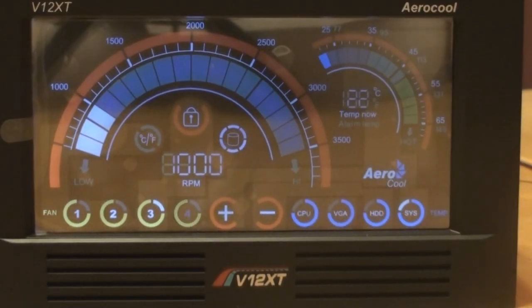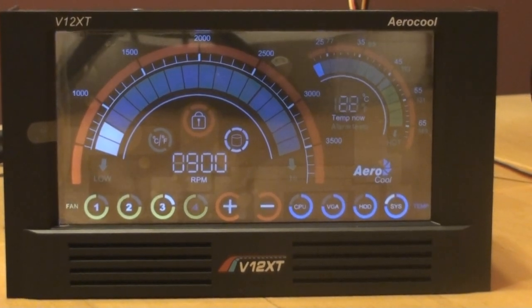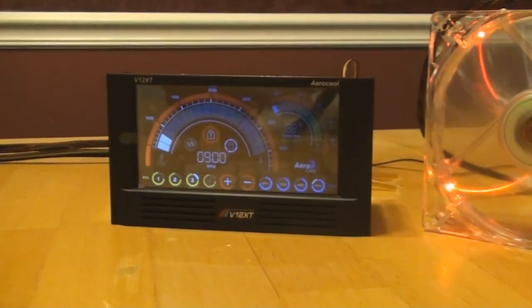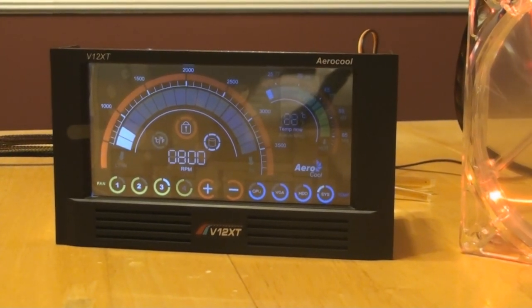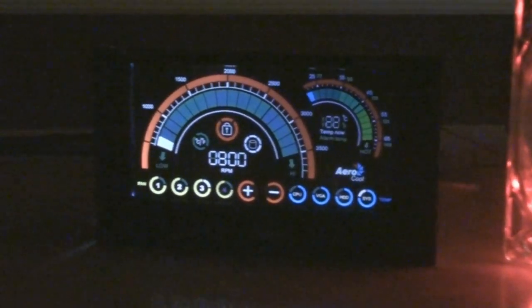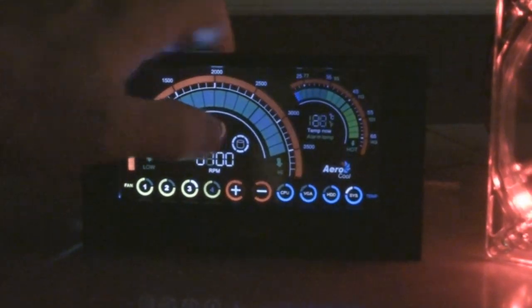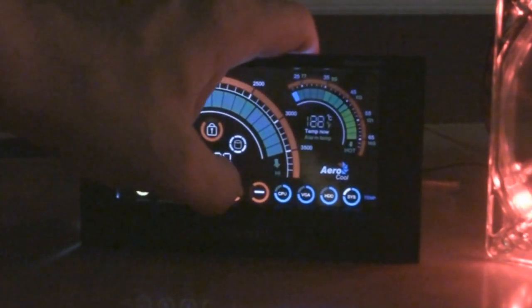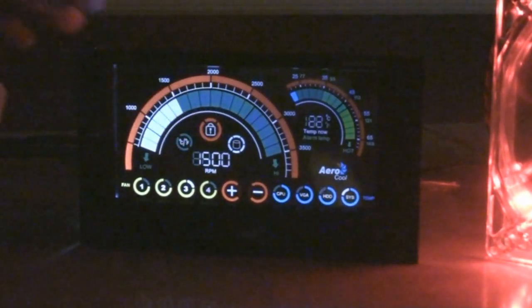Now you can see from this picture where I'm not at the right angle, so it's hard to see exactly what the display is telling you. Angle is very important. I'm going to turn the lights off and we'll see what this looks like in the dark. Lights are off — now the display, you don't see any reflection on it at all. I'll unlock the screen, click on the RPMs — they start blinking — and hit the plus key all the way back to 1,600. Lock it back. It seems like it speeds up pretty fast.